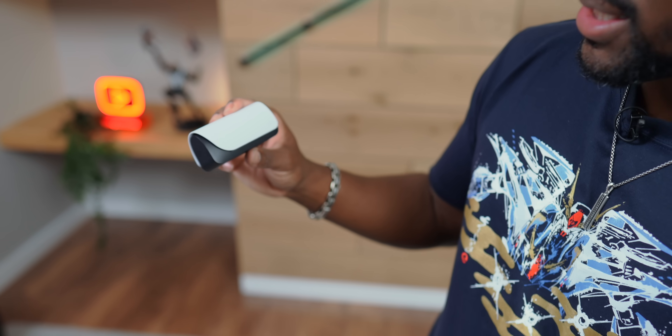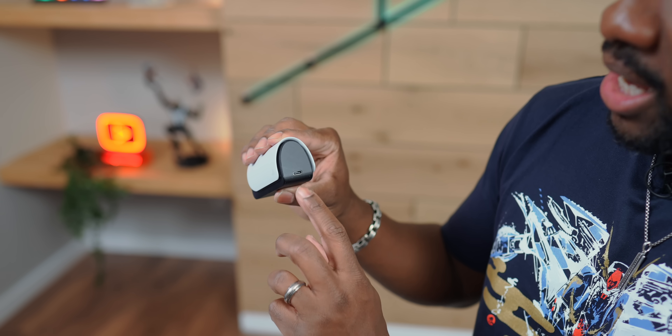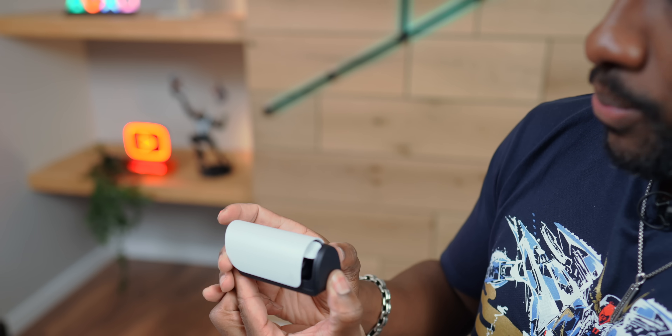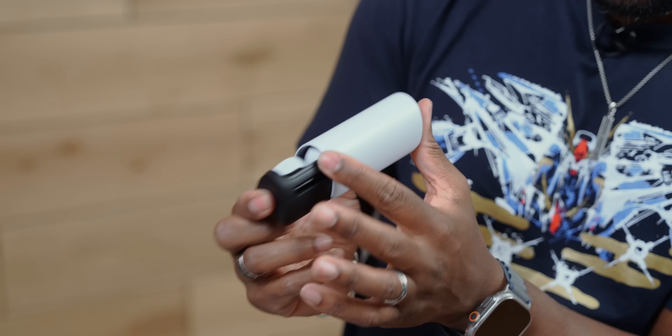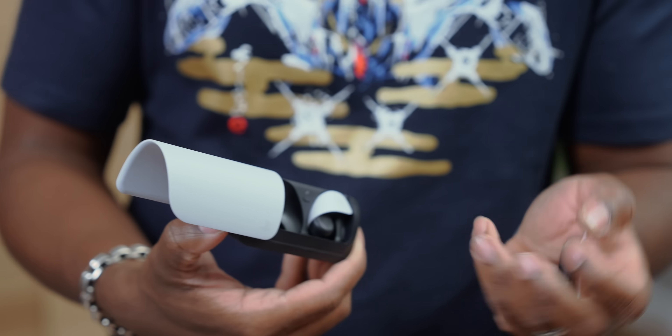So this is it — it follows the design language of the PS5, that white and black. We've got our USB-C port over here. What's interesting about this one is that it moves to the side to open. So it's got this little bar in the back — that's what it lines up with. We pop that open and then you get access to the earbuds, so you can just pop these into your ear and do your gaming, listening to music, or take a call — whatever.